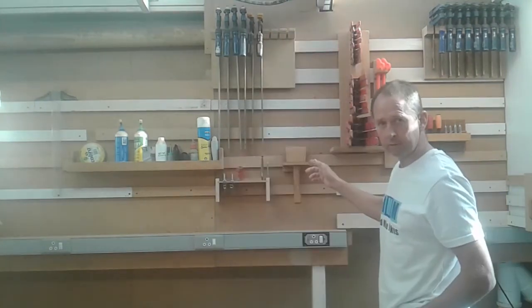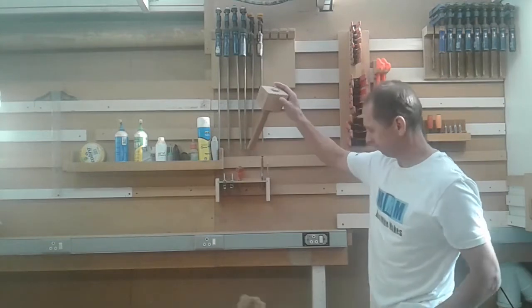Now this little hack is specifically for very small and light tool holders like this. Let me demonstrate — take your mallet off the wall in a hurry, and that drives me nuts.